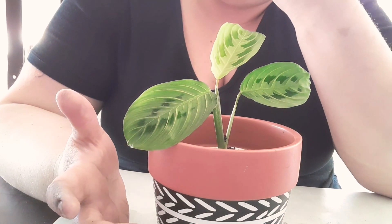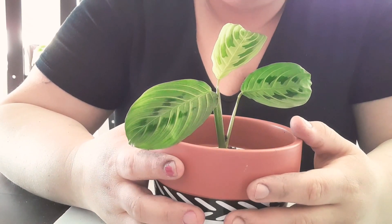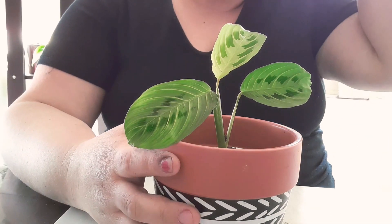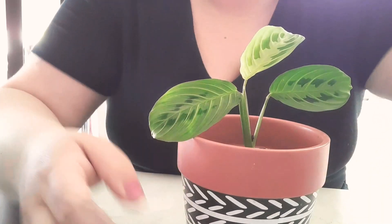I would say almost more like a calathea. They like to be moist, and I usually keep it in a bright indirect area. I've kept it in a low-lit area, but not for a long time, so I really can't say how well they do in lower lit areas.